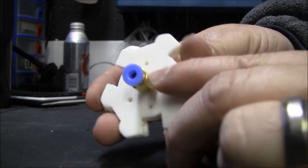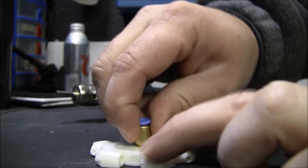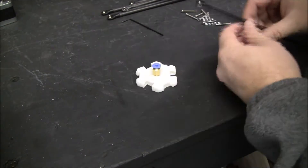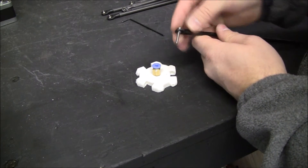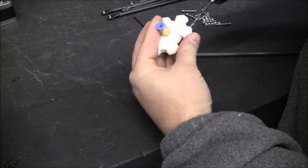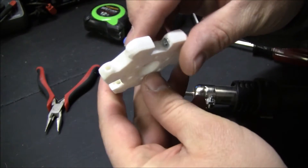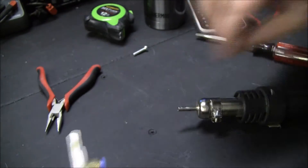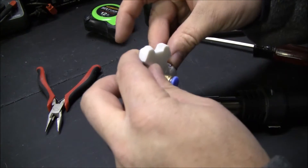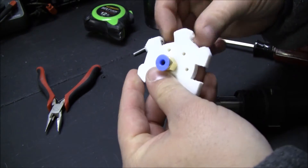This is the effector and this is a tubing connector. What I did is I used a heater and heated up the hole and screwed it in. I'm going to put the rods on the effector — M3, 25 millimeters long. These nuts are pretty tight, so once again I'm going to warm it up a little bit. Things go much easier when it's a little bit warm.